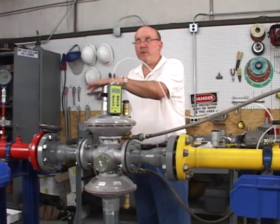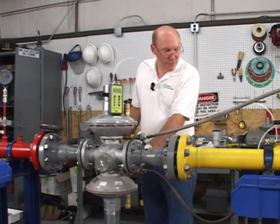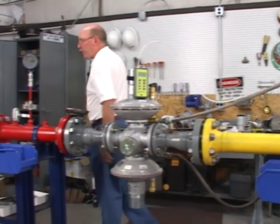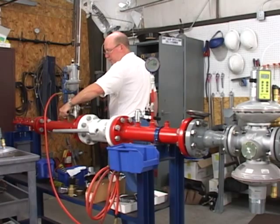We're going to set the worker at two pounds, so the monitor is going to be set at roughly 2.2 pounds. So the first thing we're going to do is adjust the monitor regulator on the bottom, then slowly turn the pressure on to the regulator.